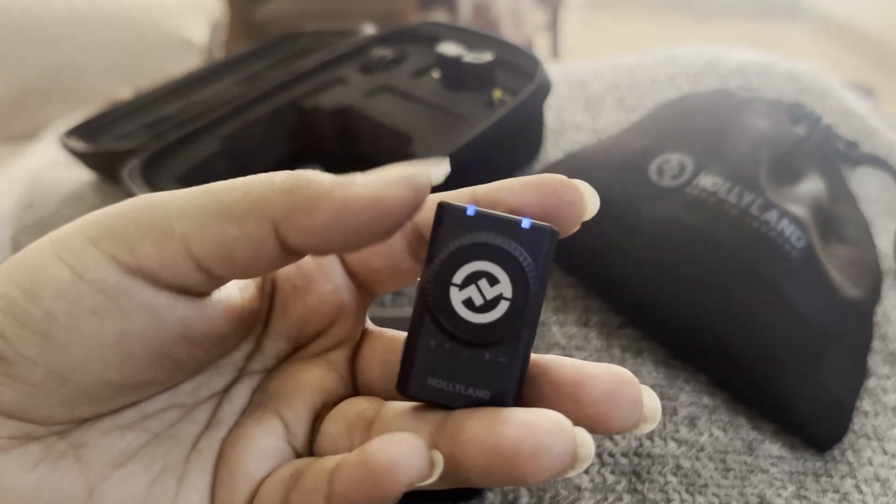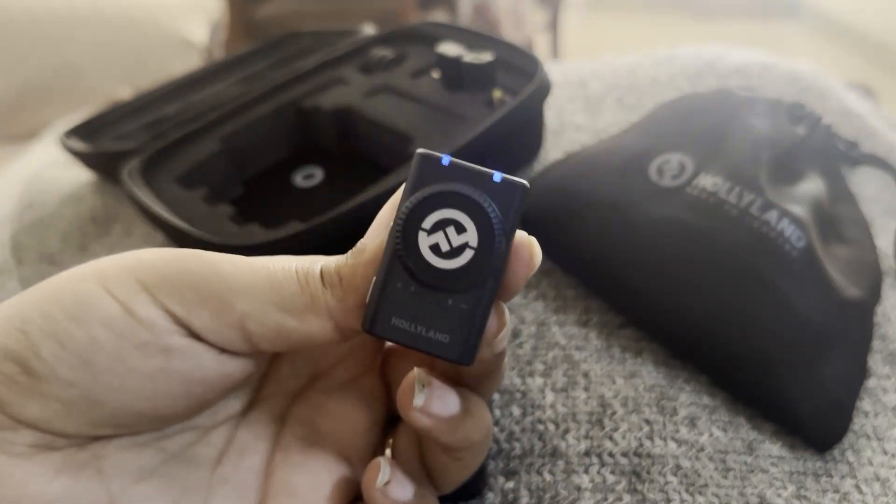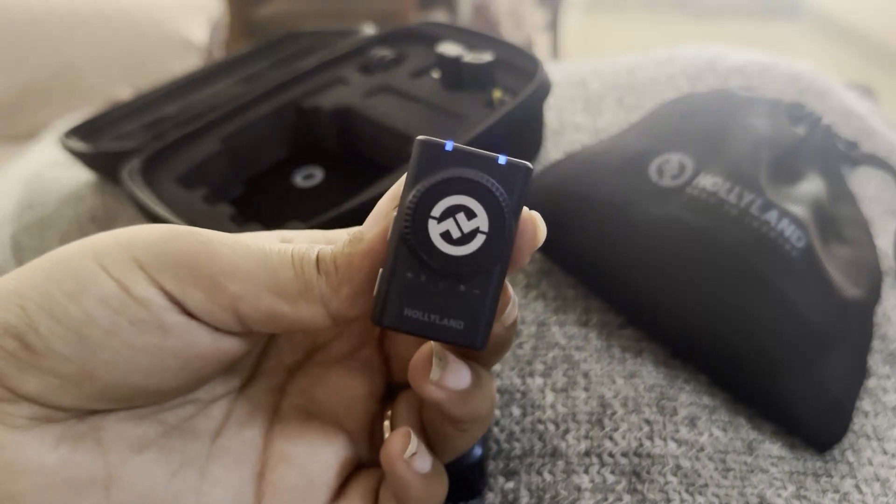If you see stable blue lights on it, it means that you are successfully connected to the device you want to connect.